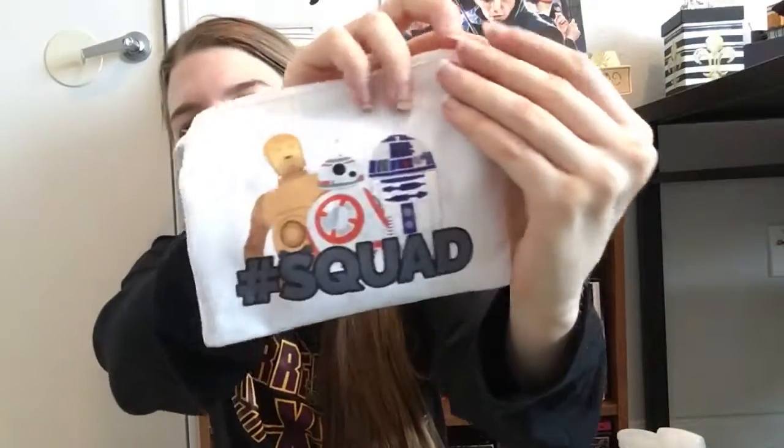Oh, they changed the bags! They used to have a drawstring bag, but now they have zipper bags, which I think is actually really cool. It says hashtag squad. I really wanted a drawstring bag, but maybe I can get one of the past boxes at some point. The jewelry is inside, so I'm gonna unzip it. There are about four pieces — cool!